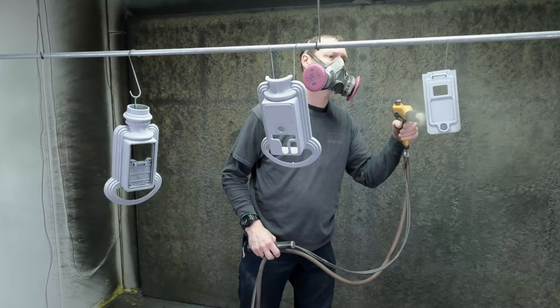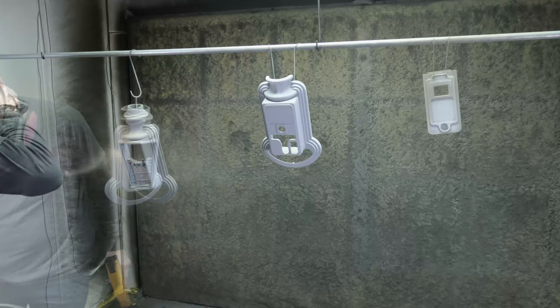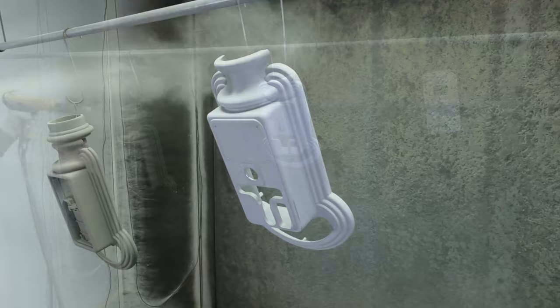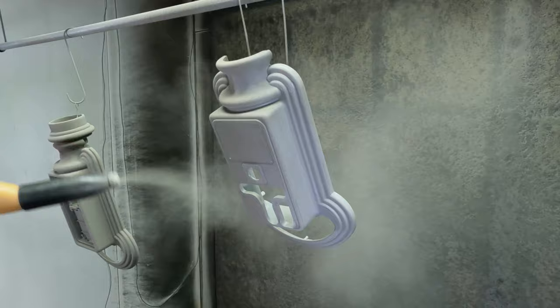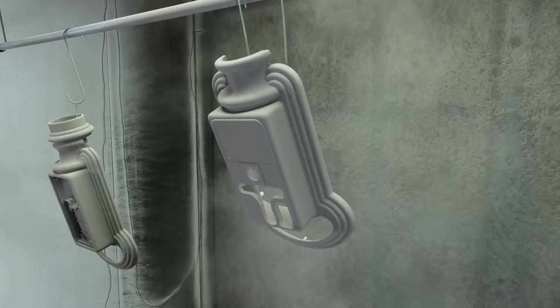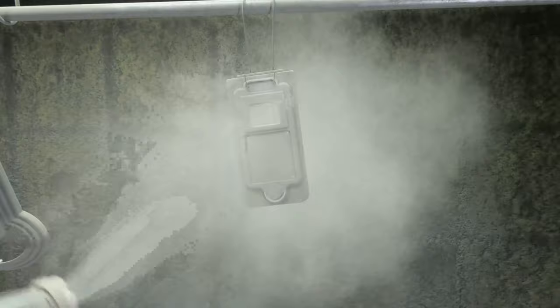After everything's sanded, back into the booth and we're applying the color. This is basically kind of an original color — we looked at the inside of the meter and matched it up to color swatches, found this one to match really well. It's kind of a gray-greenish look. Then these are all headed into the oven for a full cure.